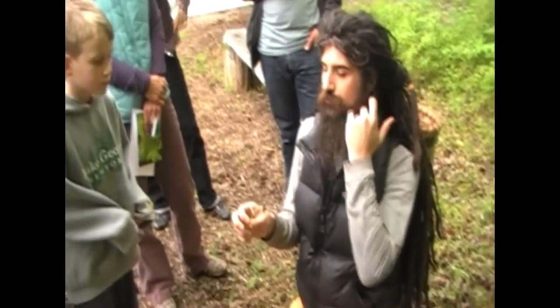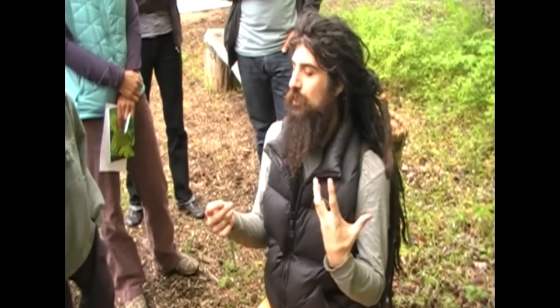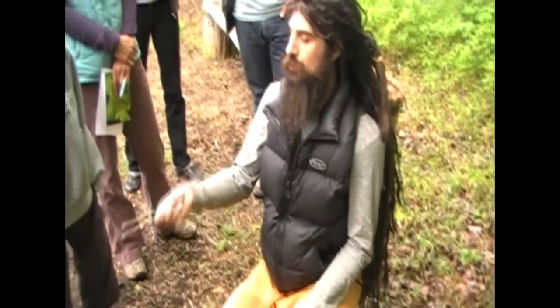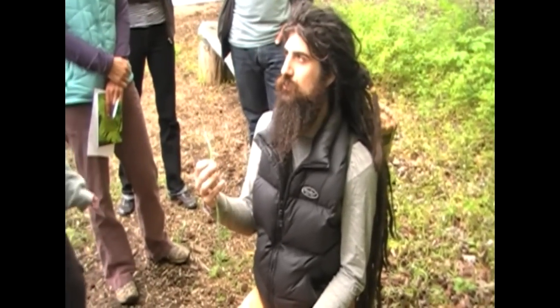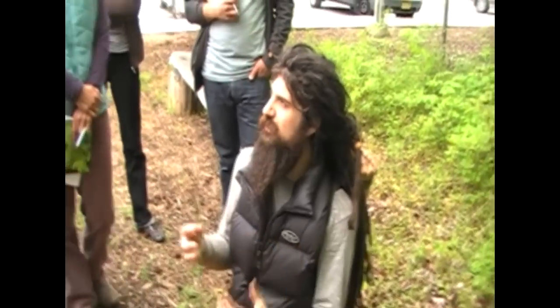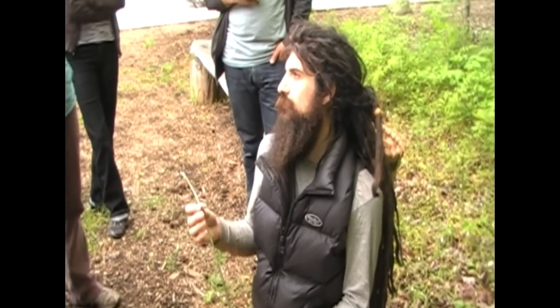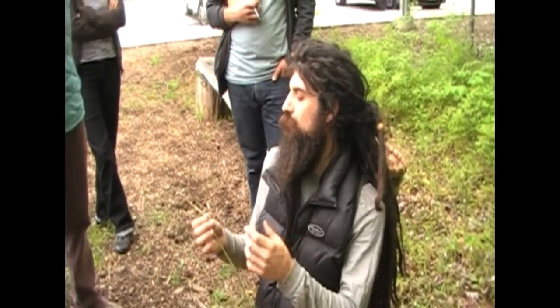Everything in nature is healthier because it's fighting for every nutrient, so it has to really get all the minerals — all the minerals coming from the clay in the soil. These plants are producing roots that attract as much of the minerals and nutrients as they can. That's its survival, so when we're eating wild foods, we're getting more nutrition.